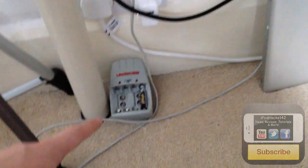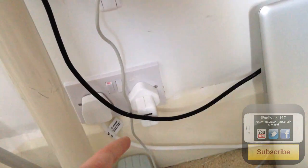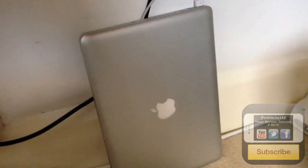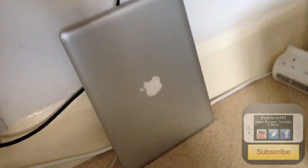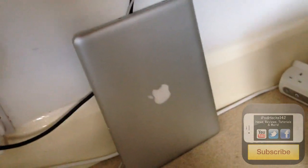Moving on to underneath the desk, starting over at this side — there are the tripods, a battery charger on the floor for charging batteries, an extension cord, an Apple charger, a MacBook Pro charger, and the Wi-Fi unit with the iMac's power cable. Here we have the mid-2009 MacBook Pro — I don't really use it much, only when I go out somewhere. If I'm going away, this is what I take with me.